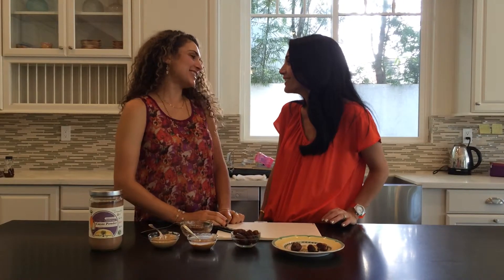Welcome back to another episode of LA Mom Magazine. I'm here with the fabulous Lauren Haas. Thank you for being here. Thanks for having me again. Haas Holistic is an incredible site for moms and families, anyone out there trying to eat nutritious, healthy, delicious foods.